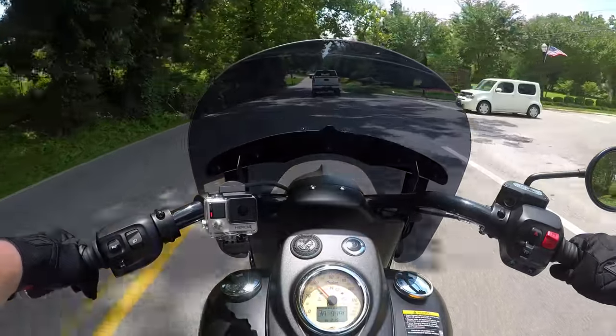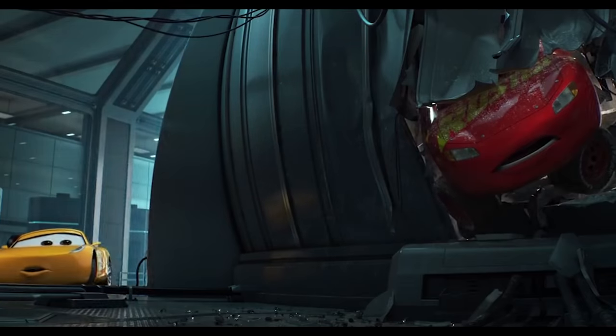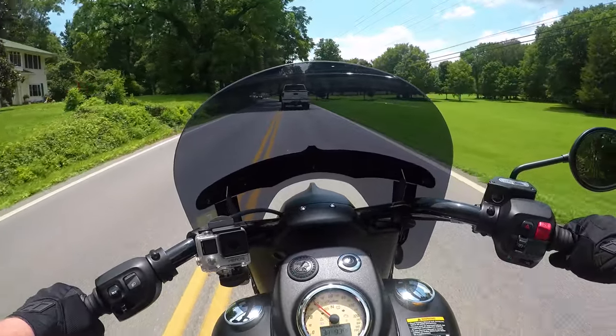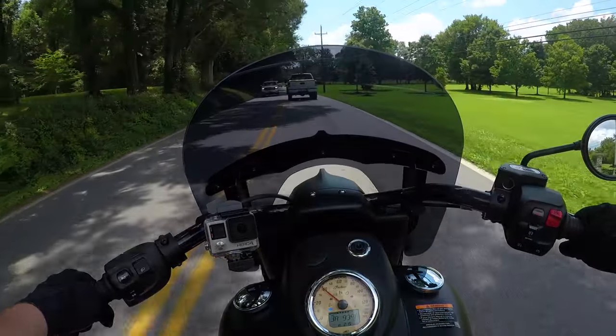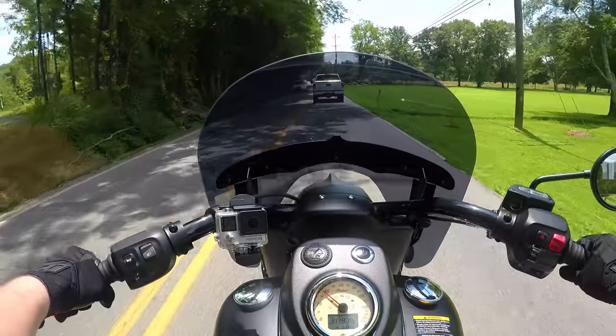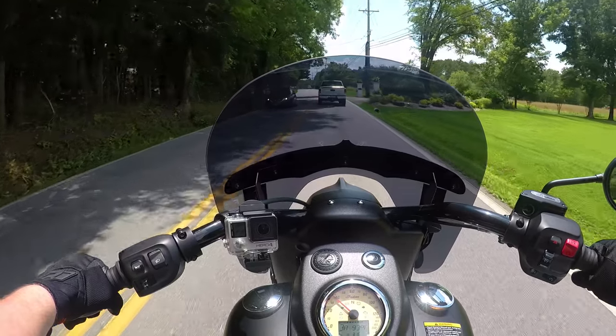Welcome back everybody, Motoblade here. I have crashed. Are you alright? You have crashed. I've crashed. I crashed the Indian Chief Dark Horse. It wasn't bad, but this is a damage report and I'll show you guys what happened and what I need to do to fix it.